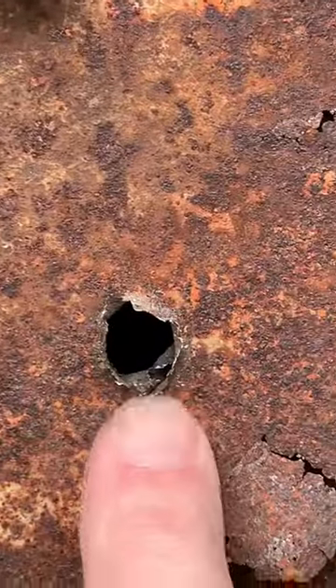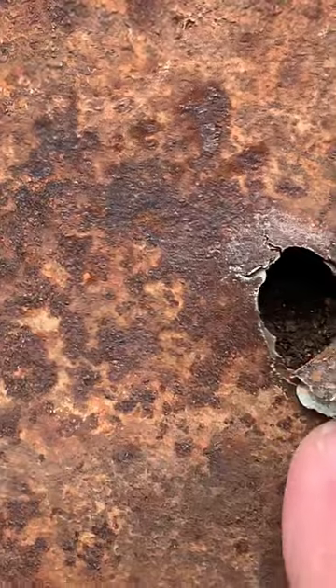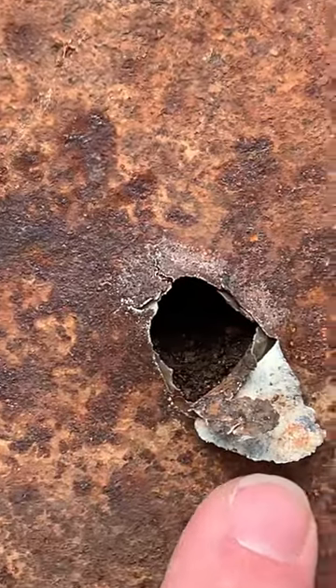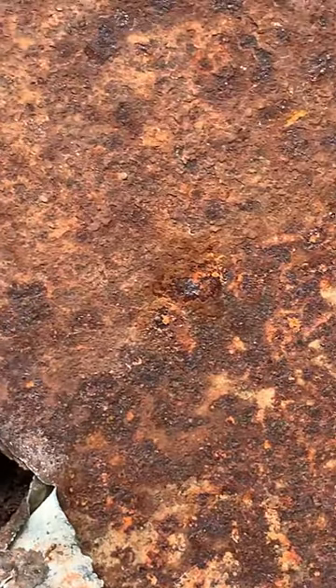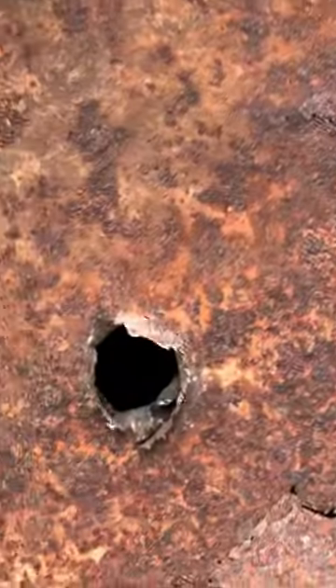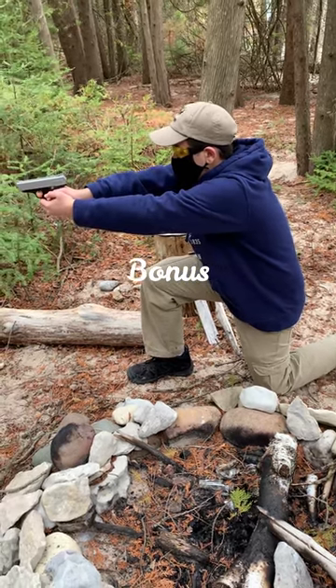It's a much cleaner exit with the slug versus the wad cutter. So if you're intending to inflict a little bit more damage upon your intruder, I would definitely advise the wad cutter over the slug.